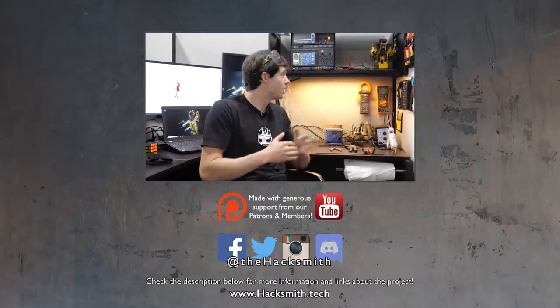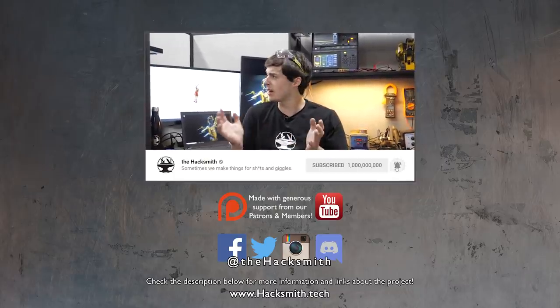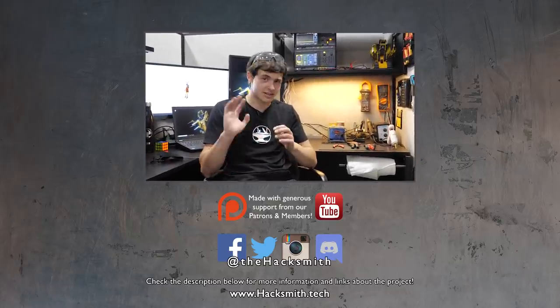Well, there you go — that's my Hacksmith engineering cubicle. If you'd like to see more stuff like this, let us know. If there's anything else you would add, make sure you comment below because I am looking for suggestions. Keep an eye out for this because we might actually use this as a set in future videos. Make sure you like, comment, and subscribe. Check out Hacksmith.Store and I'll see you in the next one.